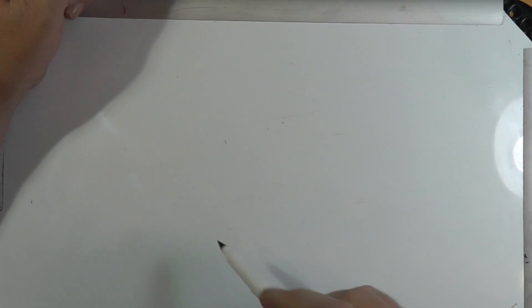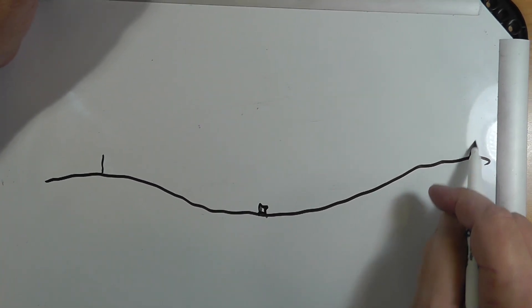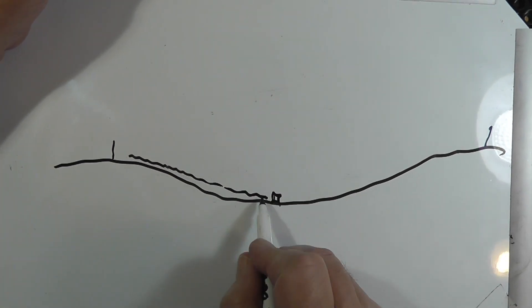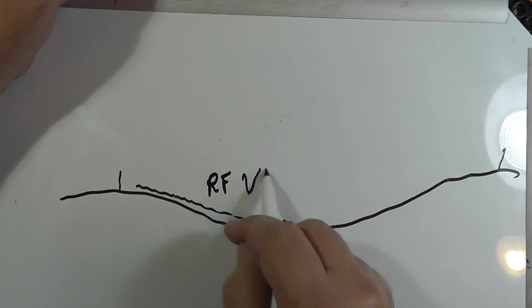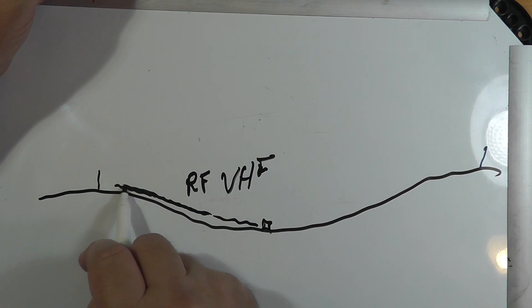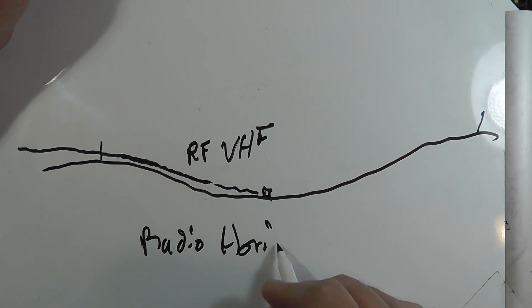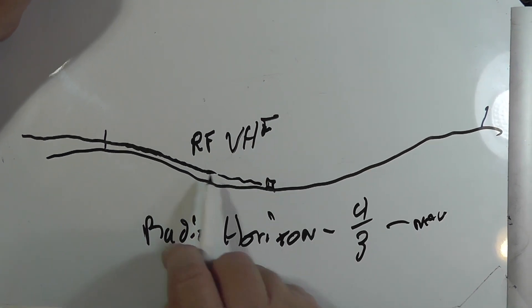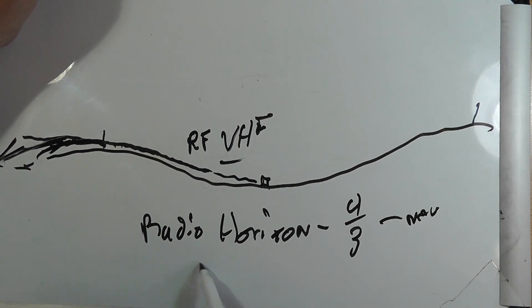Now, if you're looking for VHF or UHF, you want line of sight. Let's suppose you're in a little valley and you're down here. If there's a repeater nearby, fine. But you may have a little trouble getting to a repeater further away. One thing to note is that RF at VHF will slightly refract — this is called the radio horizon, which is about four-thirds of the distance of the normal horizon. So because radio waves at VHF tend to hug the curves, they'll go out further that way. So you may be in luck.